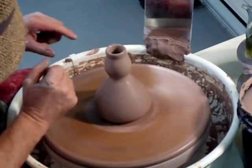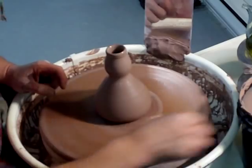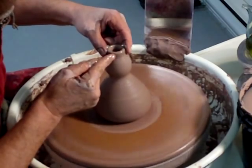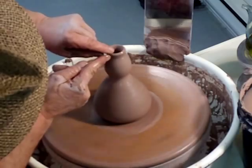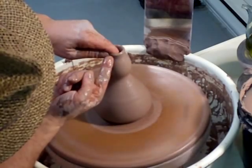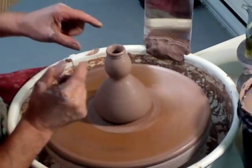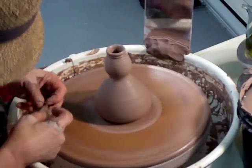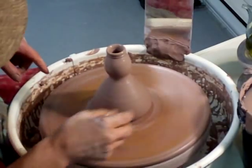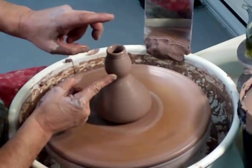I have to think to myself: if I'm going to put a piece of cork in there, what kind of cork is it going to be? Is it going to be one I have to buy, or can I utilize a wine bottle cork? Maybe let's make it a touch smaller so it will accommodate a wine bottle cork. Another way of doing this would be to actually throw a stopper — a clay stopper.